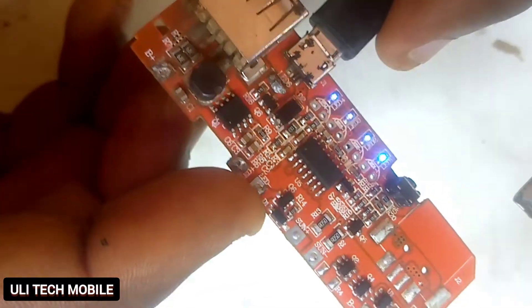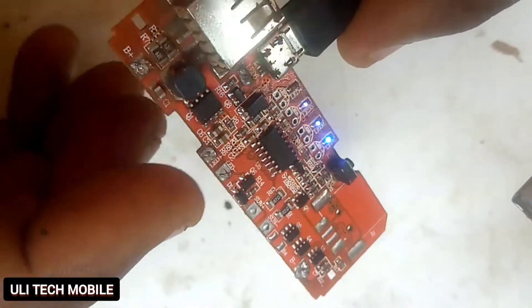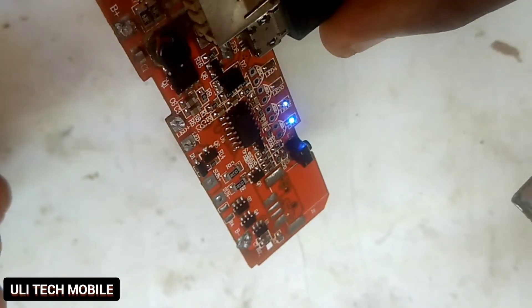Hello guys, today I'm going to show you how to change an SMD and how to repair it.